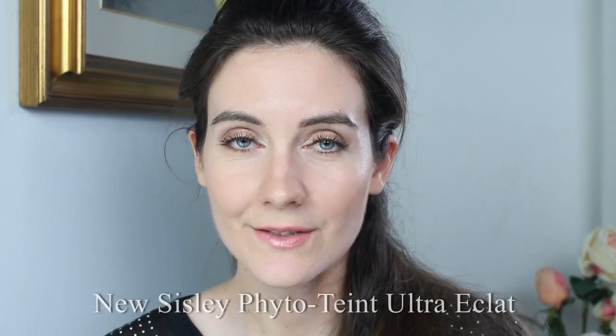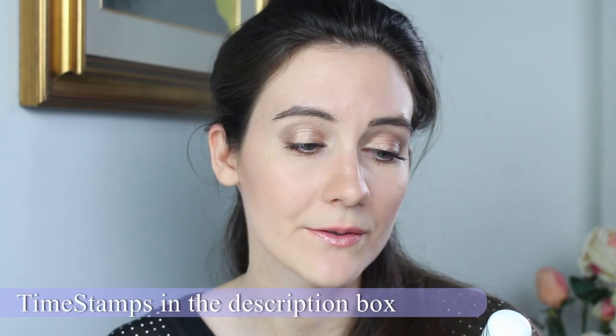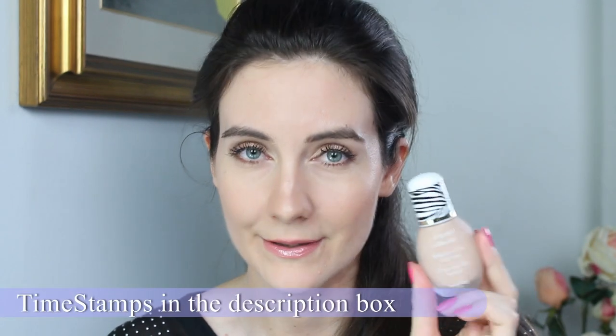Hey guys, thanks for joining me in this video. Today I'm going to show you a very exciting new foundation — this is Sisley PhytoTeint Ultra Éclat, and this is supposed to be a new improved version of the famous PhytoTeint Éclat foundation by Sisley.